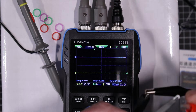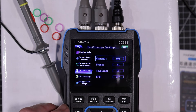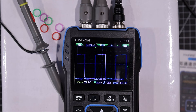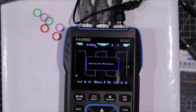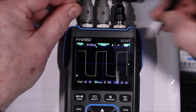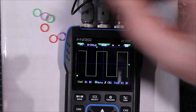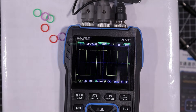Let's turn off channel one and do auto setup. It does look like we need a little bit of compensation on that probe. Tweaking the adjustment — there we go, and that one needs a little bit of tweaking too. Nice — that was pretty painless.